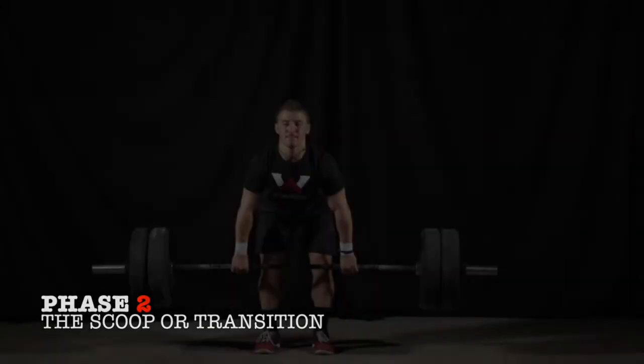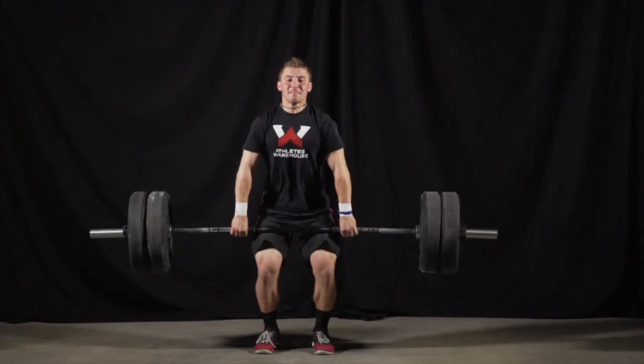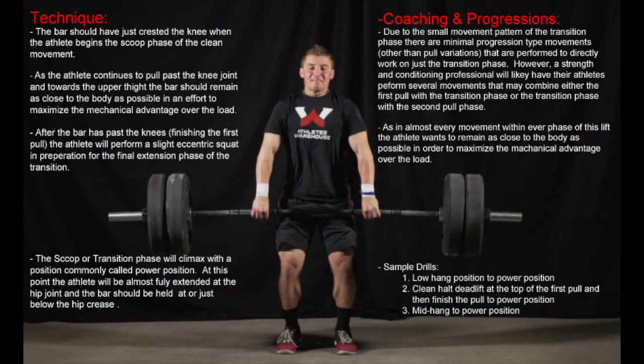Next, we will focus on the second phase, which is the scoop or transition phase. It is defined as the moment the bar crests the knee joint and begins the upward movement towards the hips. This phase is important because it possesses a double knee bend. Once the bar crosses the knee joint, the hamstrings and glutes begin to fire even greater as they approach full hip extension. However, just before full hip extension, there is a small eccentric knee flexion to allow maximum force when extending and a tight bar path as the barbell crests the knee. Without this phase, mechanical advantage would be compromised. The strength and conditioning coach will likely combine training of this transition phase with training of the second or first pull phase.